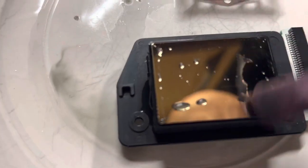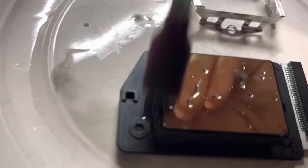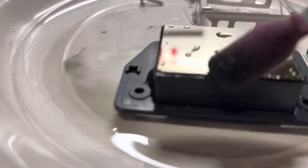It doesn't look too bad. Giving it a wipe — there's a slight scratch in this one but it should be all right. It doesn't look like it's delaminated anywhere.